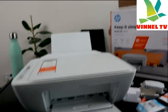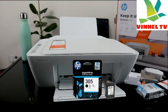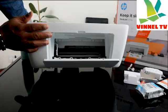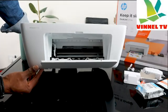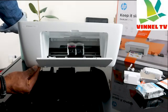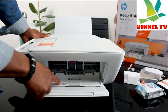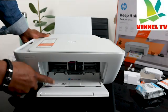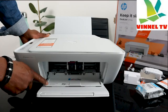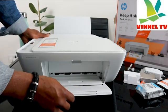This printer uses 305 ink cartridges. If you open it up, the ink carriage will come to the middle for you to change it. Check my video to see how to load and remove ink cartridges. You have the printer serial number here — if you need support from HP, phone them and give them the PN number, SN number, and the PIN right here.